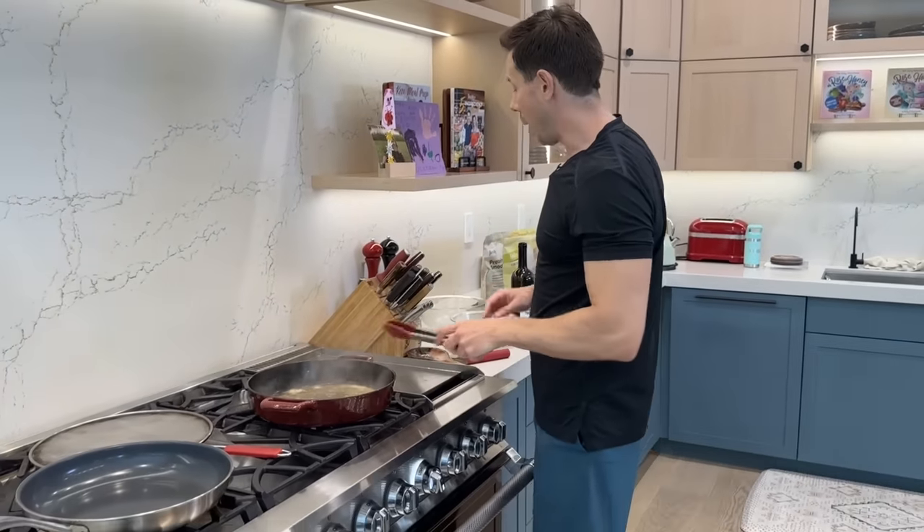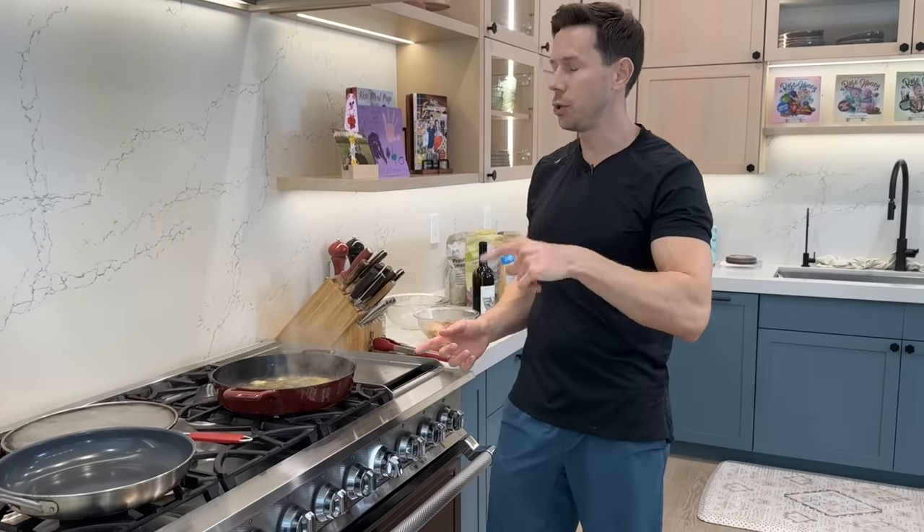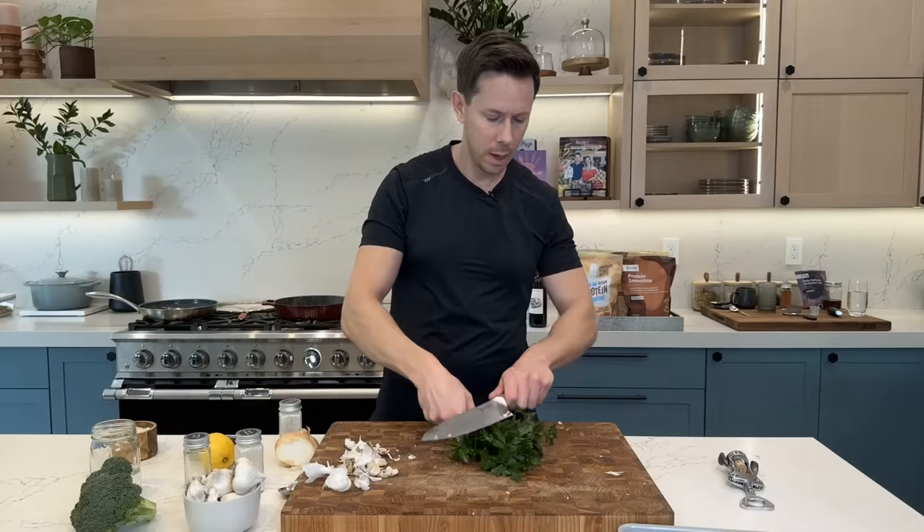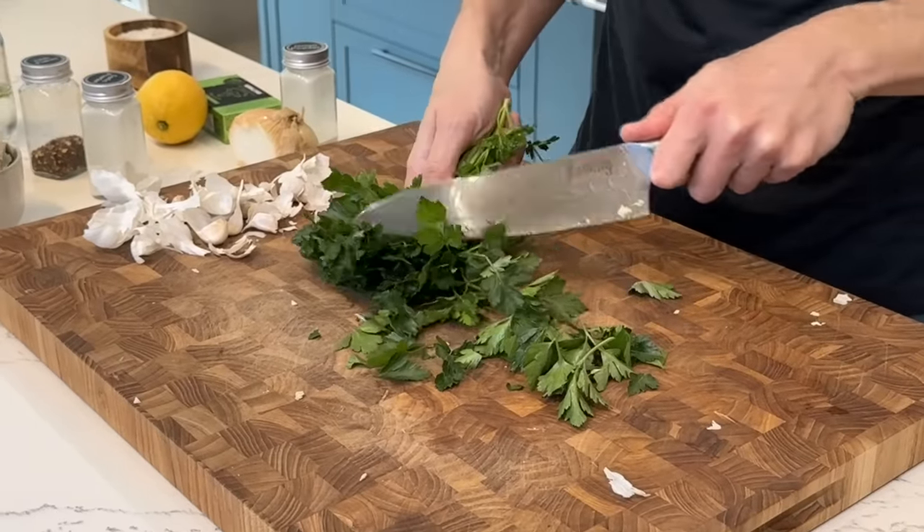If you didn't want to use wine, totally fine — you'd substitute that with a third of a cup of bone broth and maybe add a little extra lemon juice to bring out the acid. While the wine is reducing, we'll take the parsley and give it a chop with the FlavCity knife.